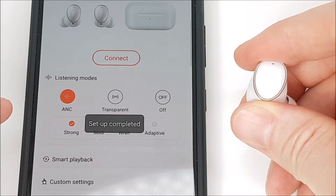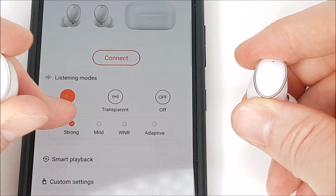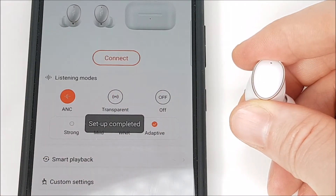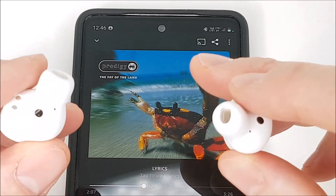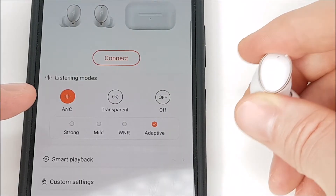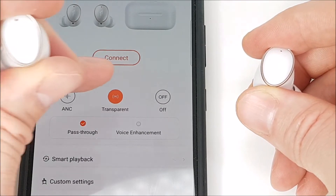These microphones also provide multiple modes of active noise cancellation. There's strong ANC to eliminate exterior noise, for example on transportation; a mild mode to reduce ambient noise; an adaptive mode where the microphones detect and suppress wind noise for clear music outdoors; and lastly a dedicated wind noise reduction mode.